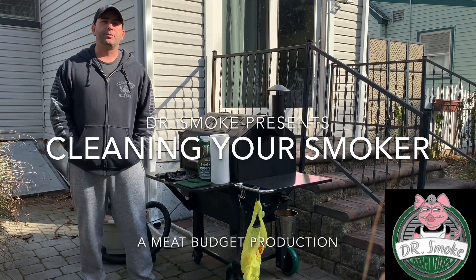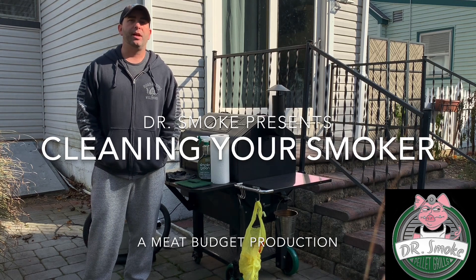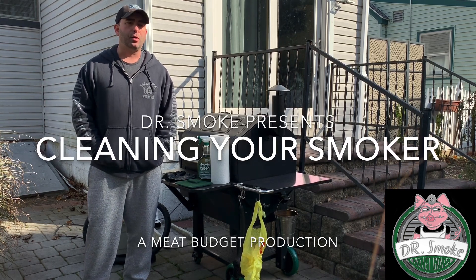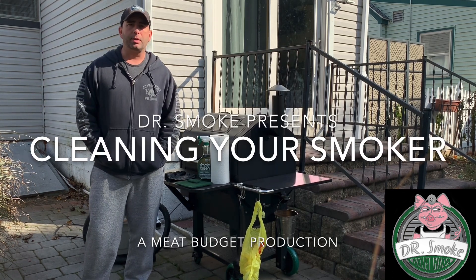Hey, this is Ron from Dr. Smoke. Today I'm going to go over how I clean my smoker. We've had a decent amount of questions from people on how to do this, so I'm just going to give you a quick once-over, step-by-step, and show you which products I use.